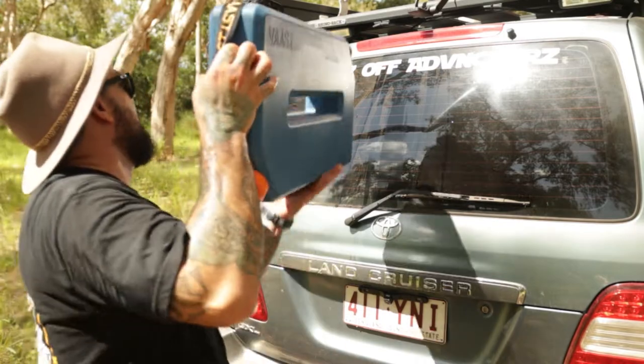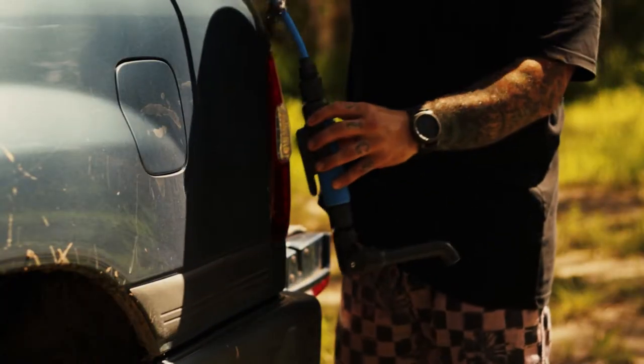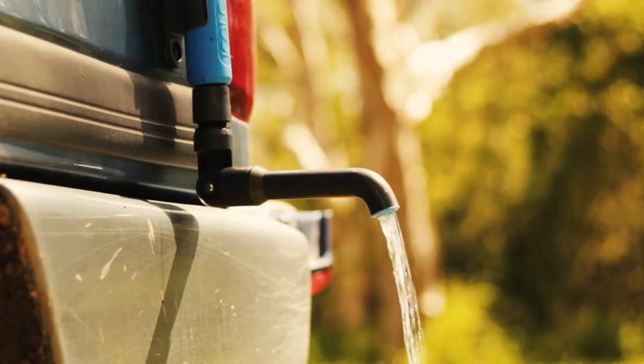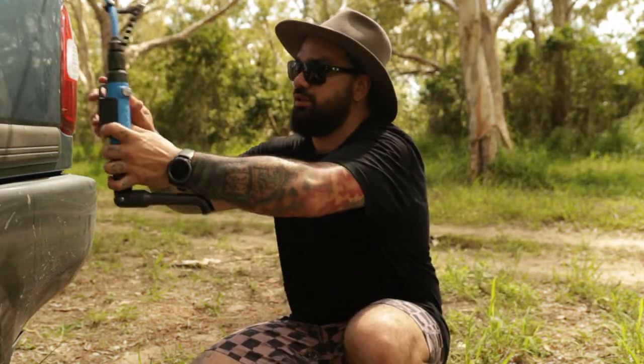One thing to be wary of: don't lean on the tap as you're trying to pull it off because you will wet yourself — which isn't really a big issue I guess, just something to be mindful of. Another thing is the tap kit — this thing is actually quite ingenious. It's got a magnetic base, pretty self-explanatory. You just hook it wherever you want it, which is pretty good.